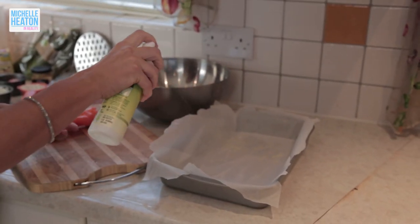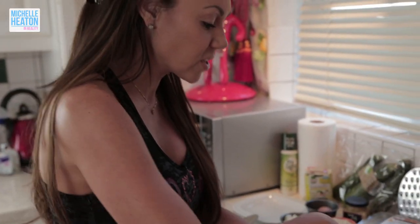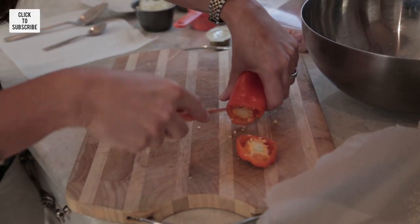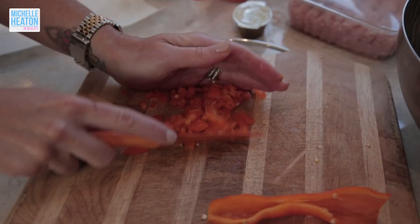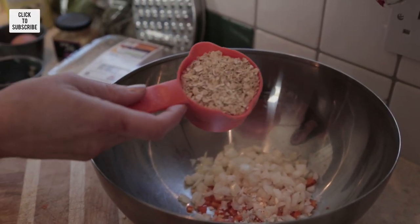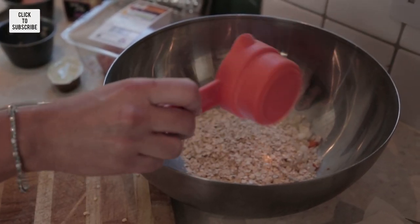I'm just going to spray the dish so that the meatballs don't stick. So I'm going to dice and cut up my orange pepper, get rid of all of the seeds — dicing it up quite small, then put that in. We have half a cup of pre-chopped white onion, and we have half a cup of raw oats — these are Quaker oats, not the blended oats, you want these kinds.